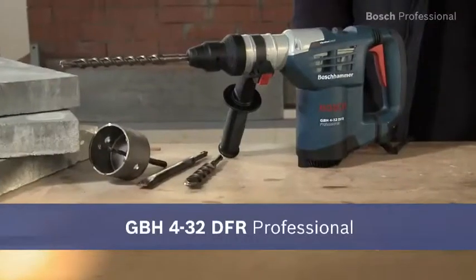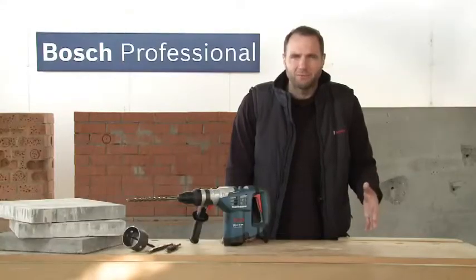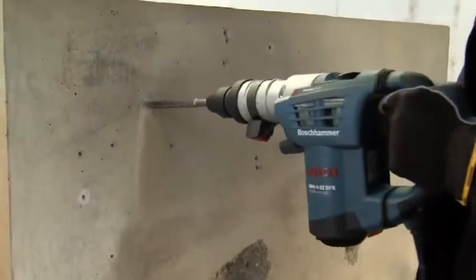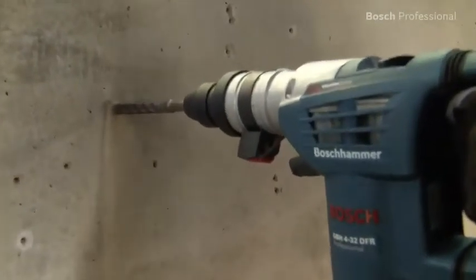This is the GBH432DFR Professional Multihammer. This powerful tool with chisel function and quick change chuck offers a versatile range of applications. The GBH432DFR drills up to 30% faster than comparable tools in its class.